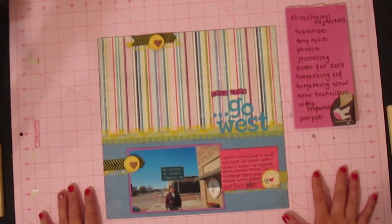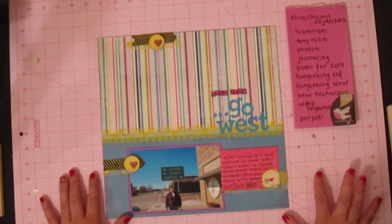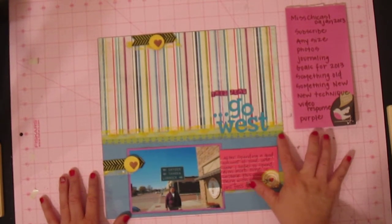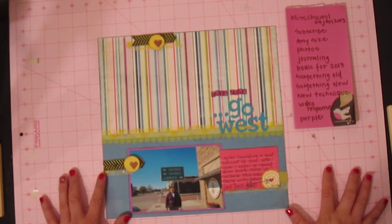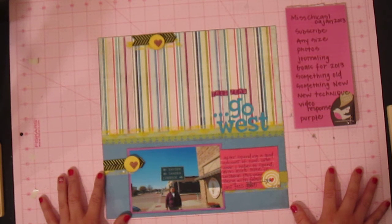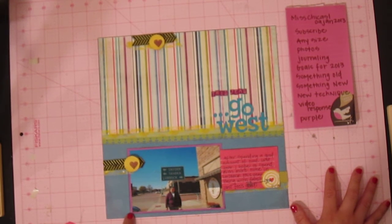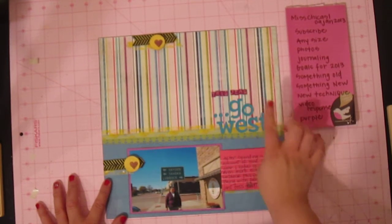You needed to use something old. From my stash I used this pattern paper from My Mind's Eye, the Lime Twist Collection. This green cardstock that I punched the border out of actually came from my scraps, and this purple photo mat also came from my scraps. So those things are a bit old, as well as these authentic letters right here.